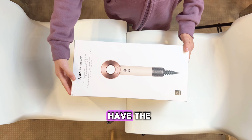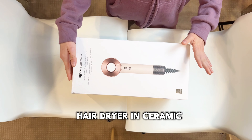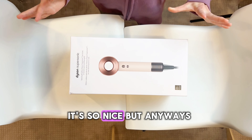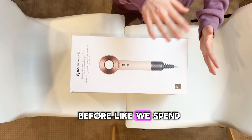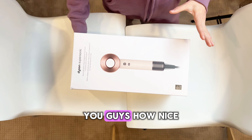Okay guys, so right now I have the Dyson Supersonic Hair Dryer in Fuschia Pink and Rose Gold — look how pretty that is, it's so nice. But anyways, let's just unbox because I'm going to show you guys how nice it is.